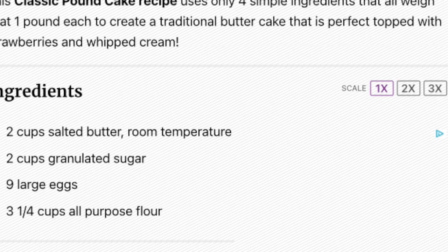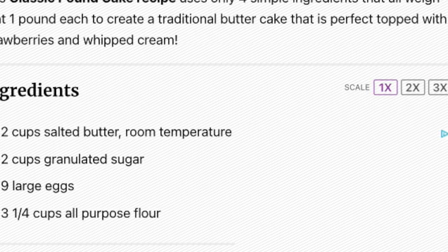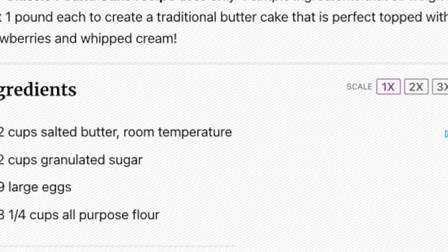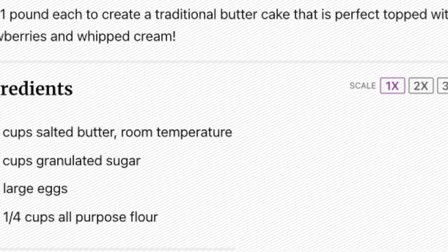It calls for two cups salted butter, two cups granulated sugar, nine large eggs, three and one-fourth cups all-purpose flour, and that's it.